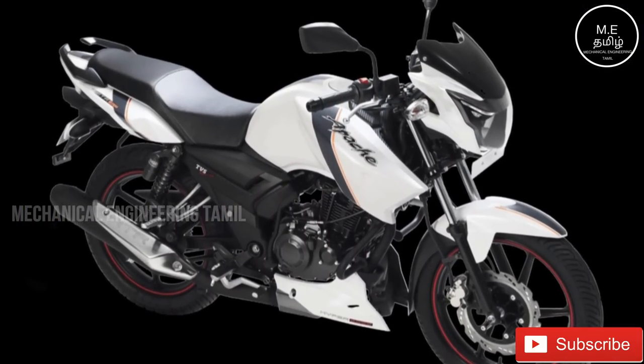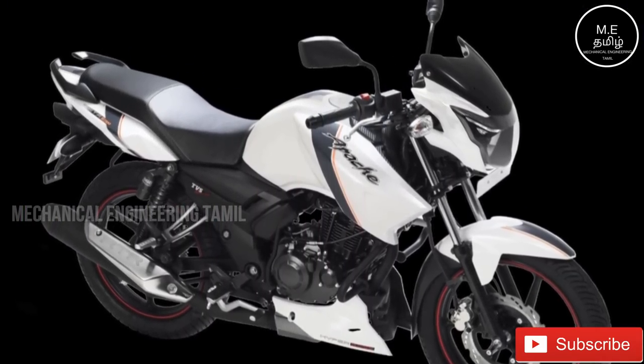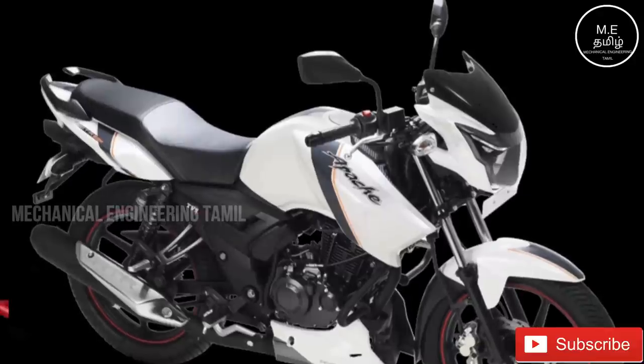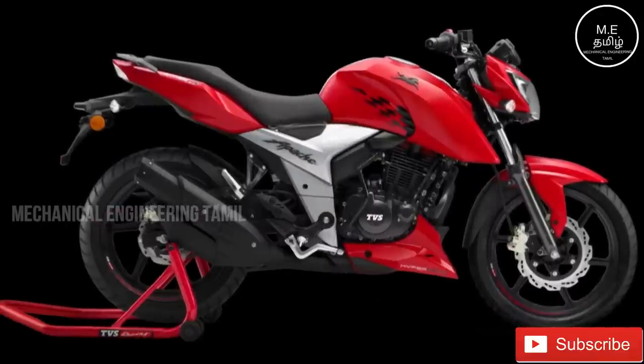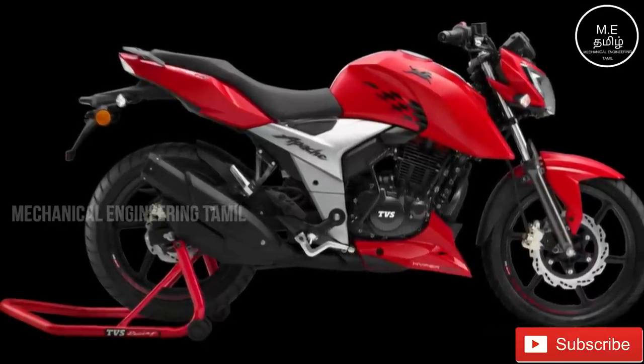We will see the new TVS Apache 163 4V — TVS Apache RTR. We will look at this bike. Let's see the video.